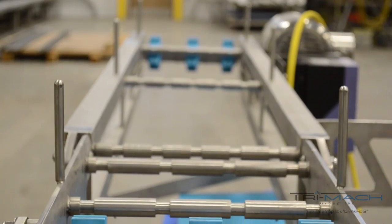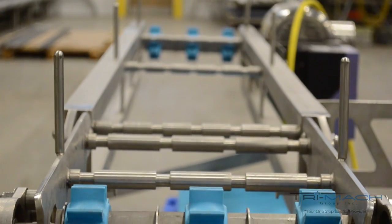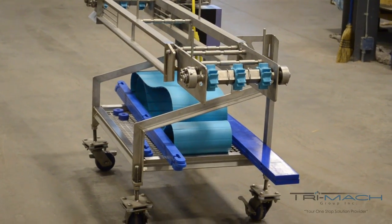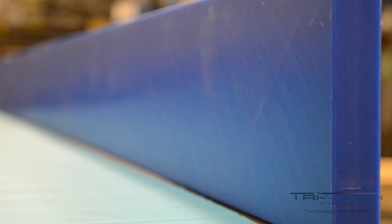The electrical components are fully washed down, and as an added option, the highly visible blue food grade components ensure that any wear-related incidents can be spotted and resolved before the product goes to market.